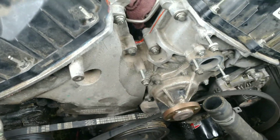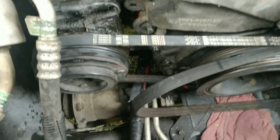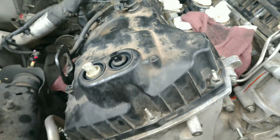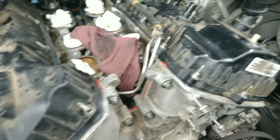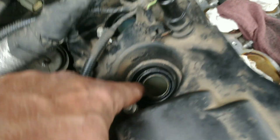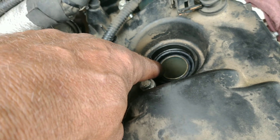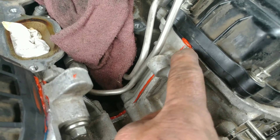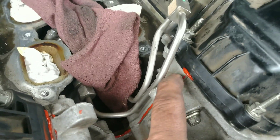We got the front cover back on, water pump, AC belt — which sucked — new valve cover gaskets, new seals around the variable timing solenoids, spark plug tube seals, went heavy on the silicone. Where the gaps are where the head and the cover meet, they don't line up just right, but the upper ones won't leak.